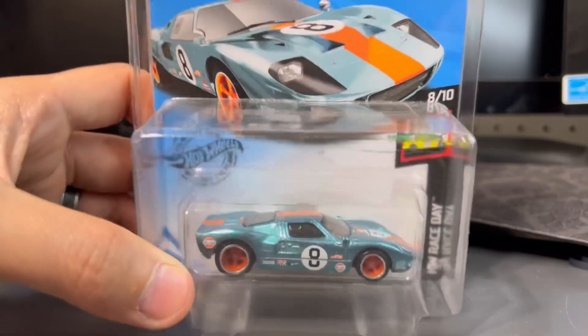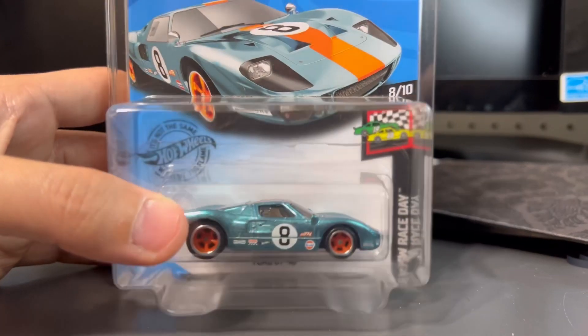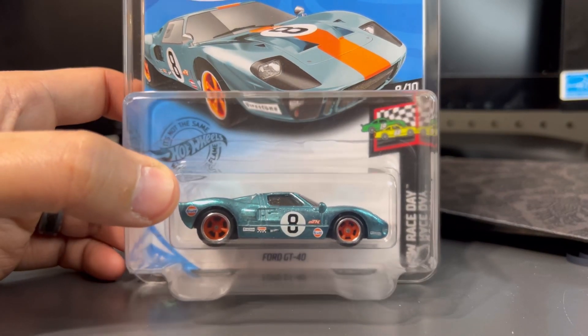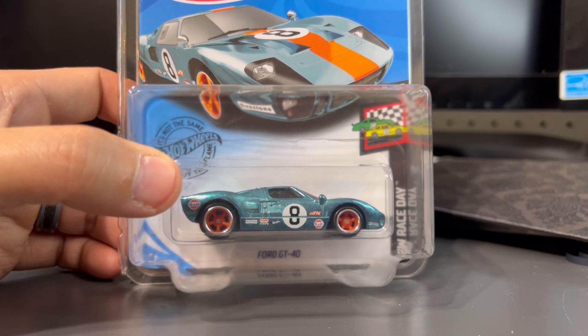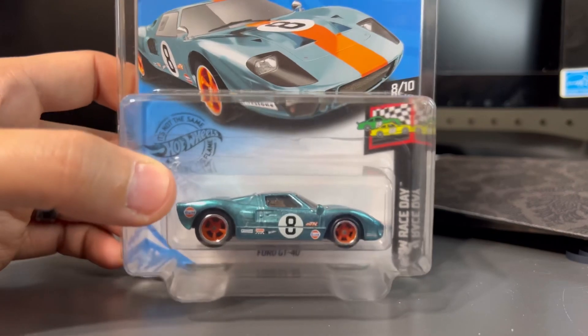It's got the orange racing stripe down the middle and the number 8 gumball on the side door and on the hood. It does have headlights but no taillights, which is okay because this is in a Gulf livery — one of the most popular liveries Hot Wheels makes. Overall, Hot Wheels did an amazing job on this car; they knocked it out of the ballpark. This is exactly what you'd think of for a Super Treasure Hunt.